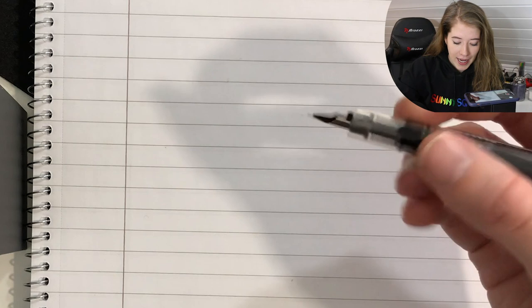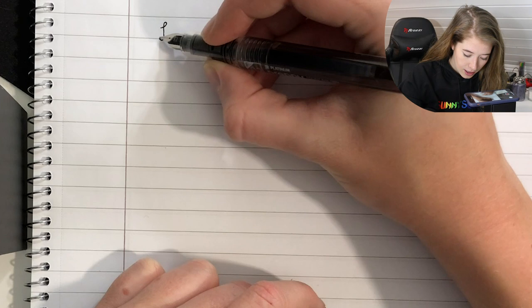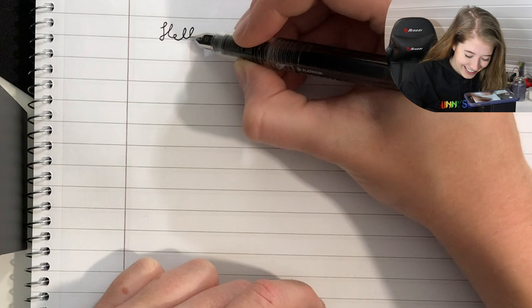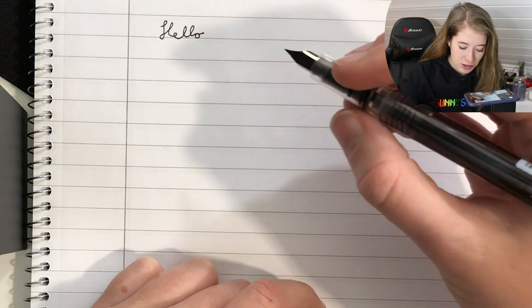Alright guys, let's start out by testing the $5 pen. I think I'm gonna write the same stuff for both pens so that we can do a little comparison. Now I'd like to mention that the paper quality probably isn't the best, but I don't know if that really matters that much since it's just a little test. I'm gonna start out simple by just writing hello. The pen feels very nice, really light. I'm not sure if I'm good at this — actually I am sure that I'm pretty bad at this.